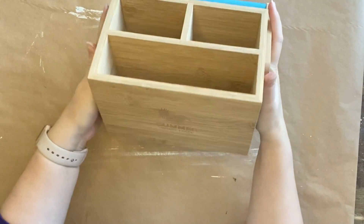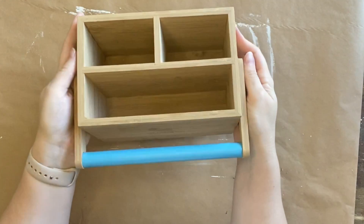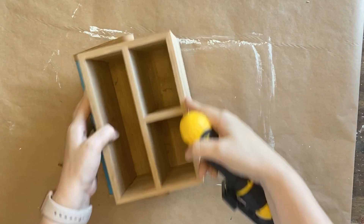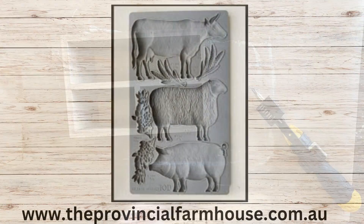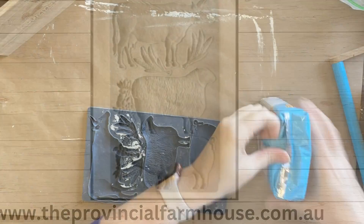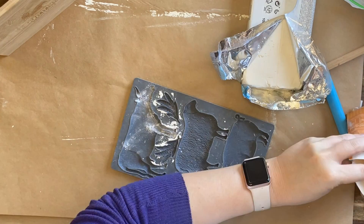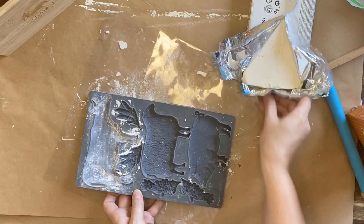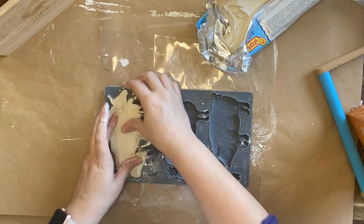Our final project today is this wooden caddy that I picked up for a couple of dollars, and I know I've done a few of these but they are one of my favourite things to do. My first step after cleaning is to remove the hardware on the side so we can take the handle off. Then I'm going to be using IOD's Village Market Mold — I want to have the cow on one side to cover the engraving on the caddy and the sheep on the other. To prepare my molds I'm going to use some cornstarch and work Jovi Air Dry Clay into my mold.